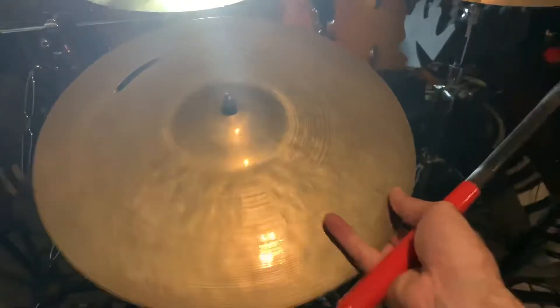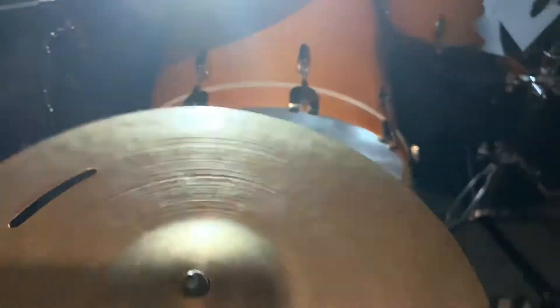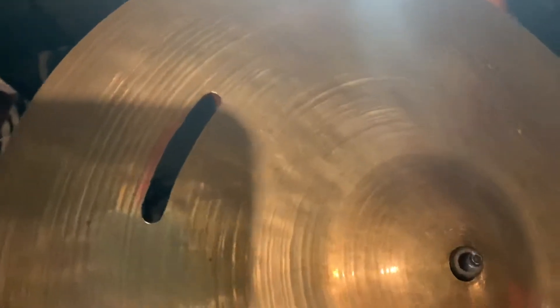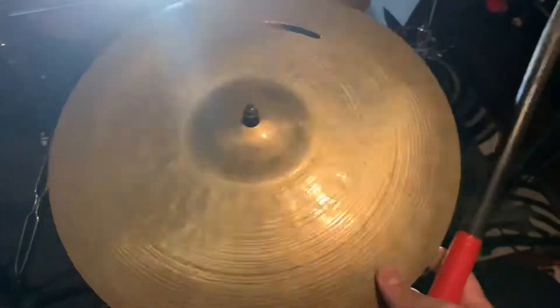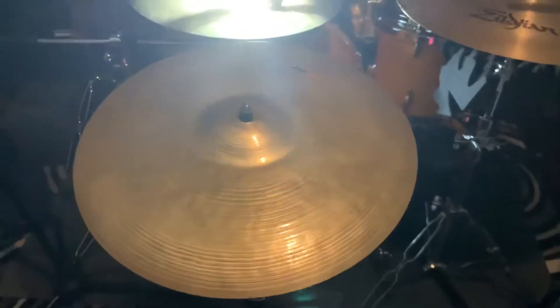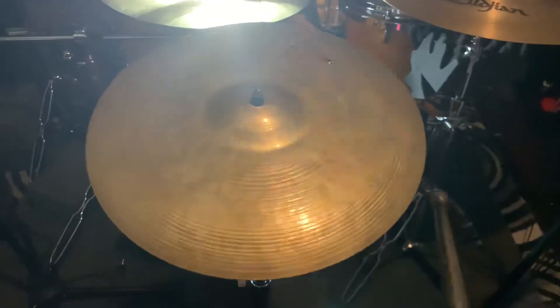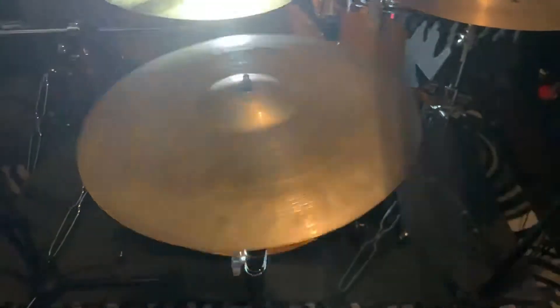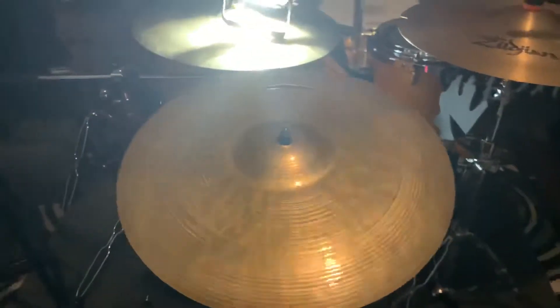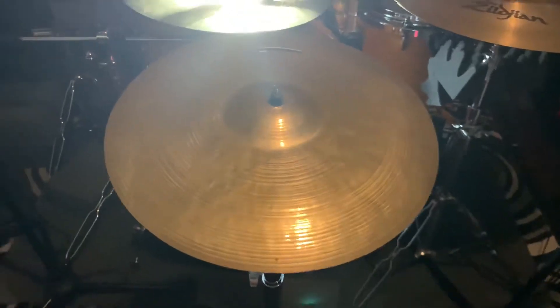Alright y'all, we're back with the Zildjian K Istanbul. I believe this is a crash or something. We gotta fix the crack area right here and widen the hole in the key area to fit standard stands. So without further ado, let's give a little sound test. Sounds good to me.